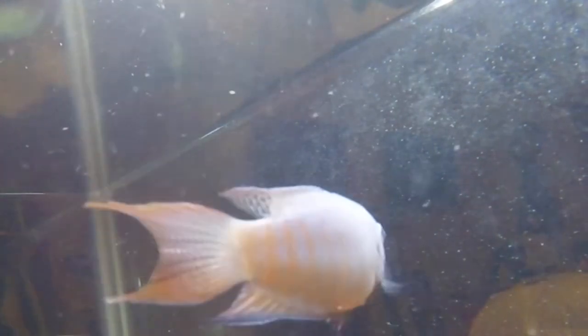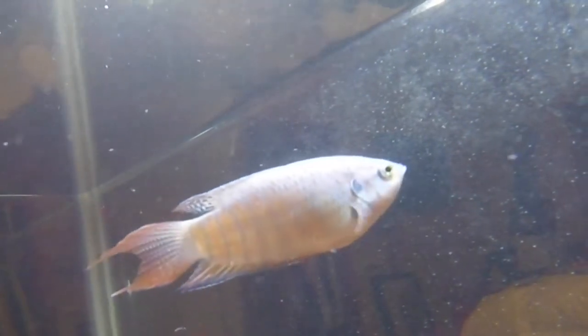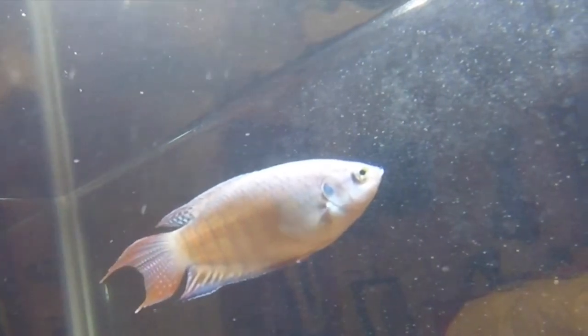It's also referred to as one of the founding fish of our hobby. It's beautiful — it still is beautiful. A French soldier, Geralt, brought it into the hobby in 1869.